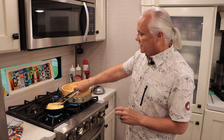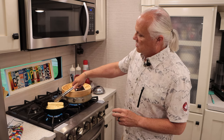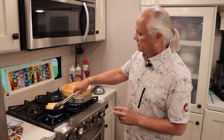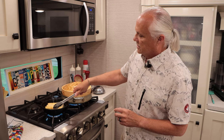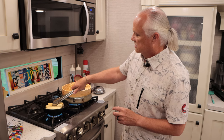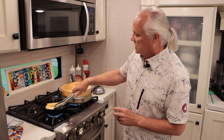It's been about five minutes. I want to give my egg rolls a turn. You can see we're getting some really nice color on them. I'm going to move the one in the middle over to the edge because it's cooking a little bit faster, so we get even cooking.